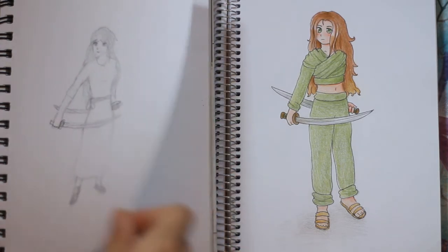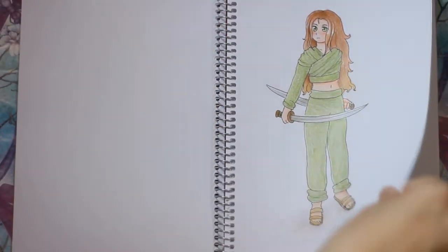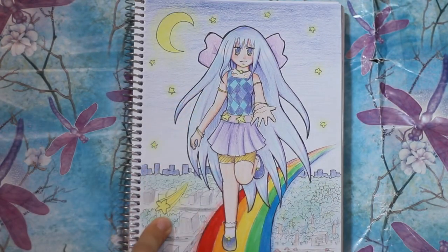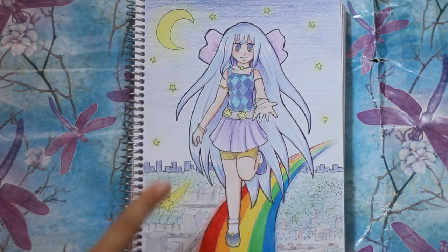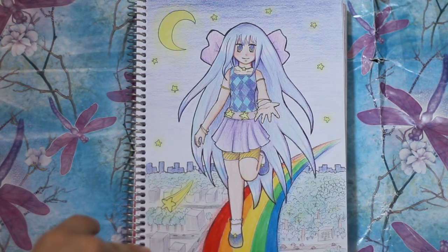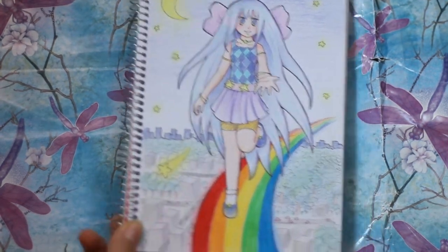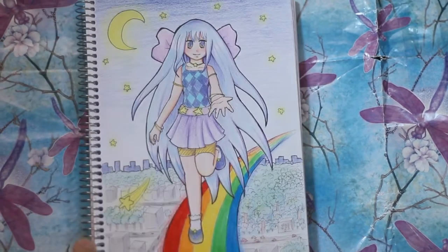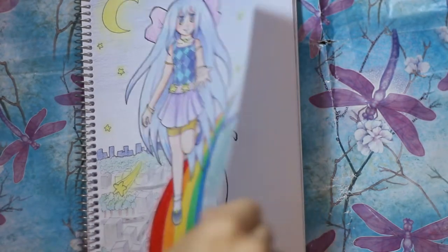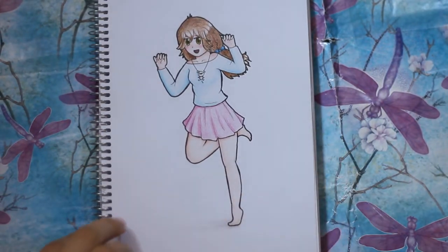This drawing I think I entered into a mystical girls contest with the theme dreamscape or something. I don't know - I'm pretty sure I won't win because there are just so many good entries in that contest.